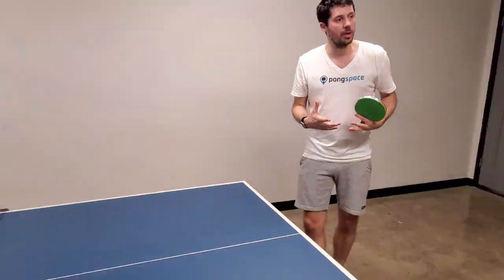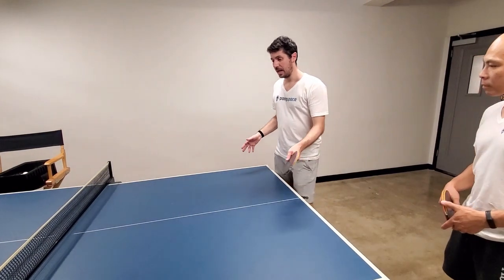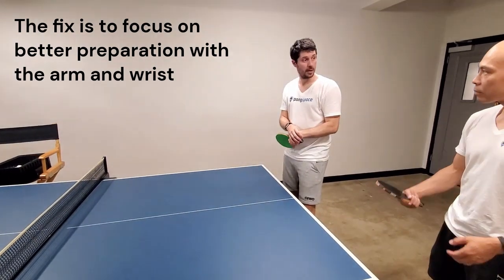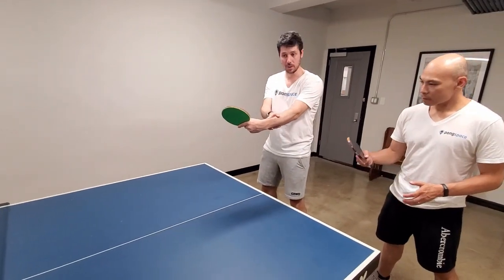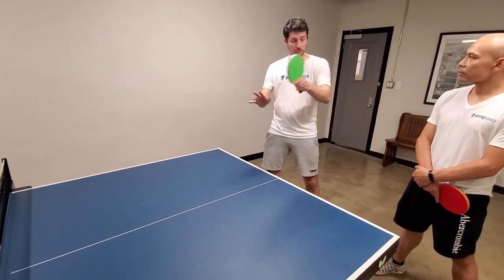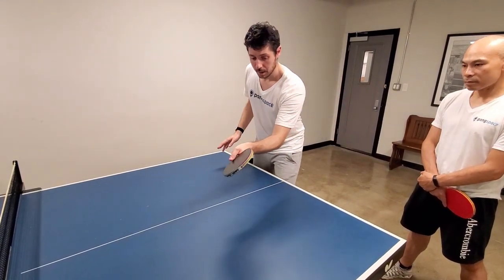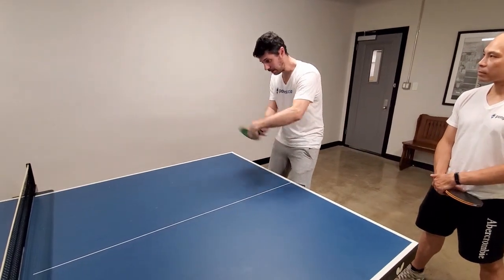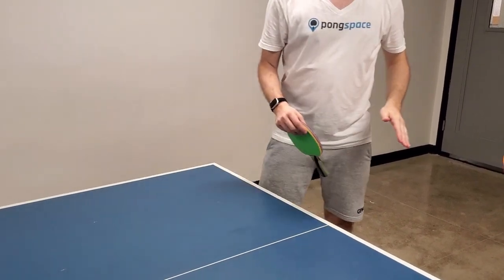So what I will change now: I will focus way more on the time I give myself after the push to have a better preparation, because the preparation will help me to have the right pose and then make my shot with way better control. If I stop too much and then go fast, my wrist will naturally move all the way and I won't control it — that's what happened last time. This time I will really focus on getting my hand here, coming back fast, and being way more in control of the arc. See, here I'm not moving my wrist all the way, so it should be much better.